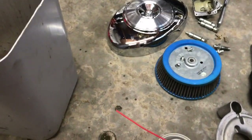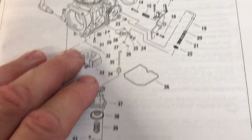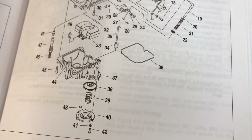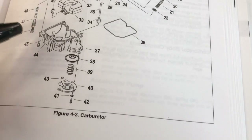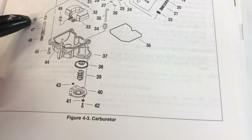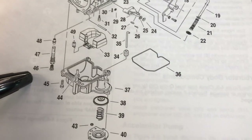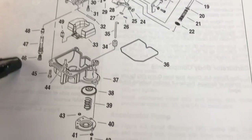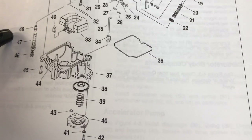Let's go over here to our service manual and I'll show you exactly what I'm talking about and the proper terminology. This is a Harley-Davidson factory service manual. What I showed you soaking in carburetor cleaner is part number 48, 47, and 46. So: 46 is the main jet, 47 is the needle jet holder, and 48 is the needle jet itself.